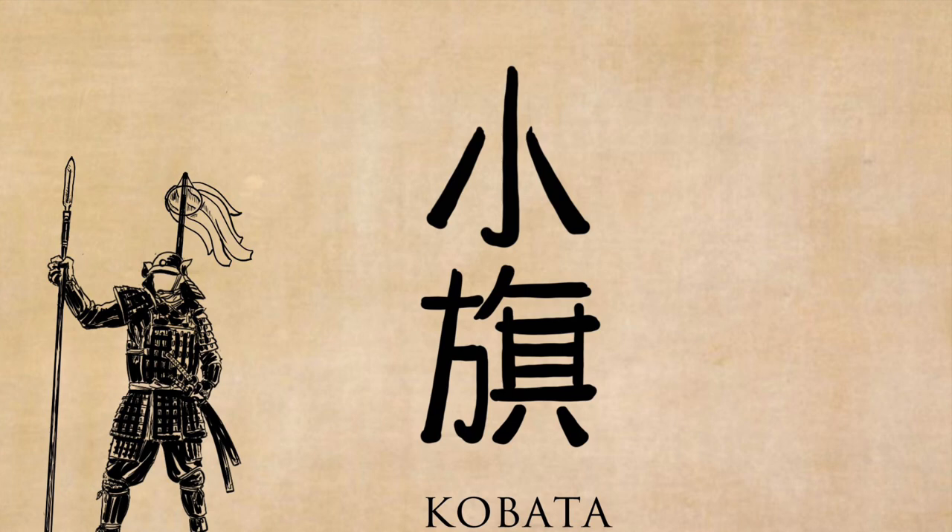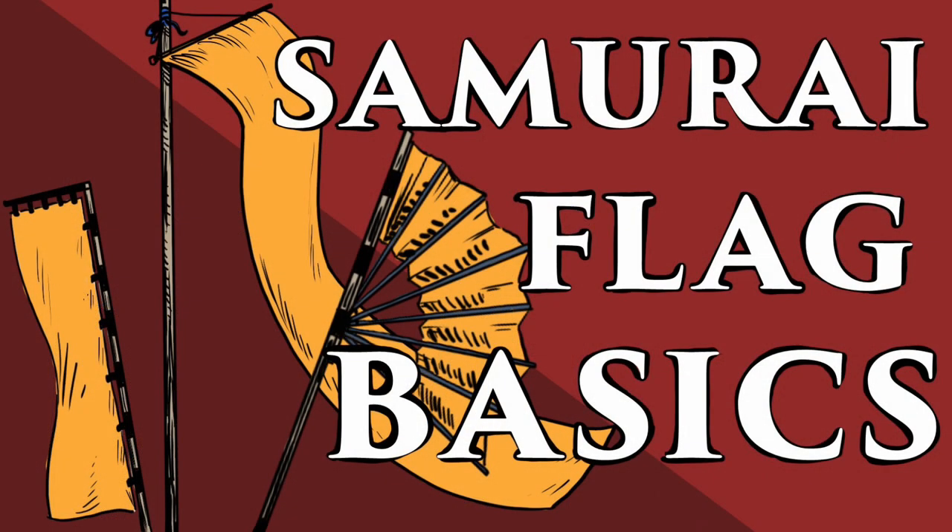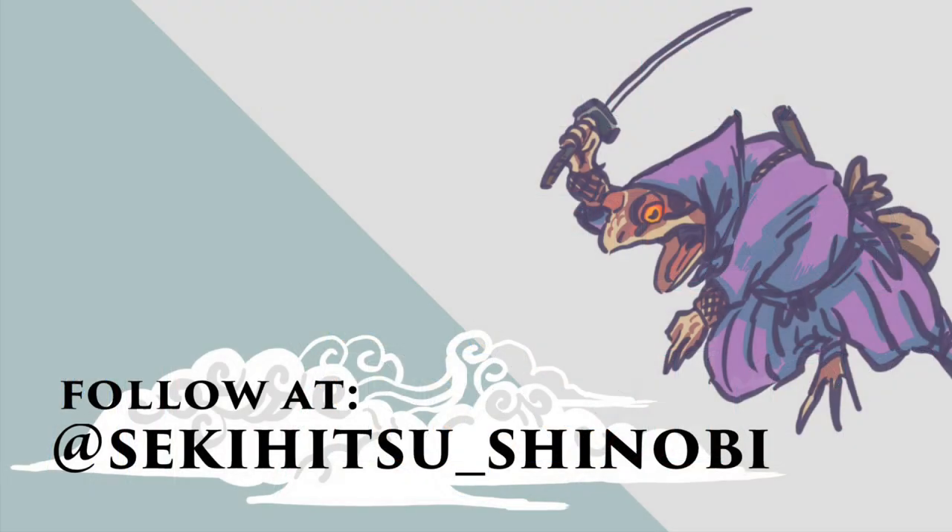While this doesn't cover all aspects of samurai flags, it definitely covers the basics. Just remember: there are big flags for the army to see, individual troop flags, individual samurai flags, 3D markers, and small markers on the samurai's helmet. This is just the beginning of your understanding of flags, but it's the best place to start. If you've enjoyed this video, please do follow Sekihitsu Shinobi on Instagram — he's got so much good art. We're building a catalogue of his art for the samurai community to use, and as long as they tag him, we'll start pushing it around the community.